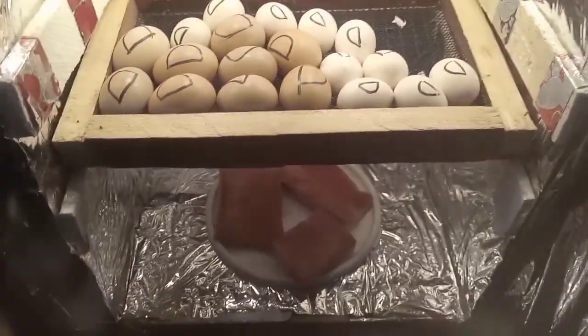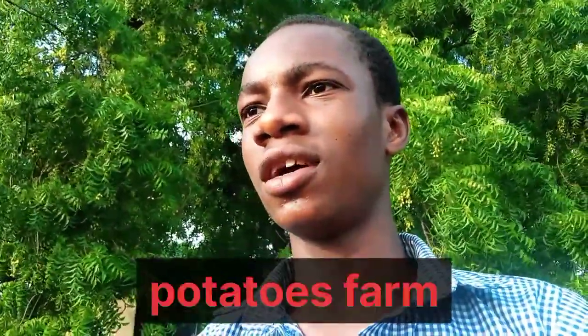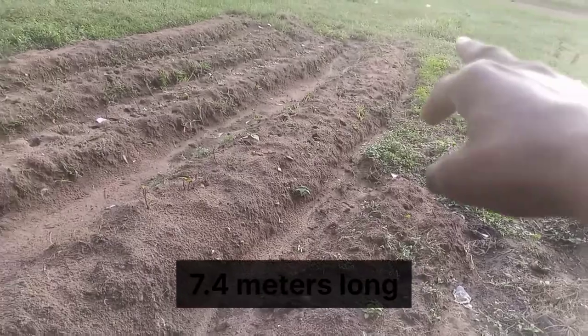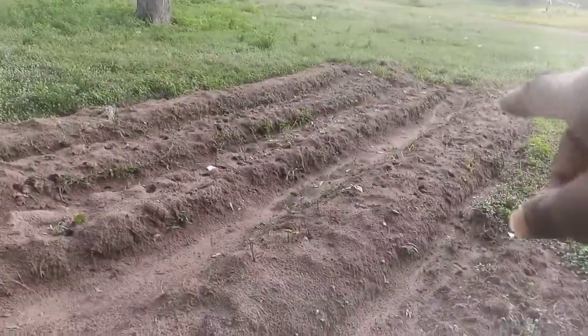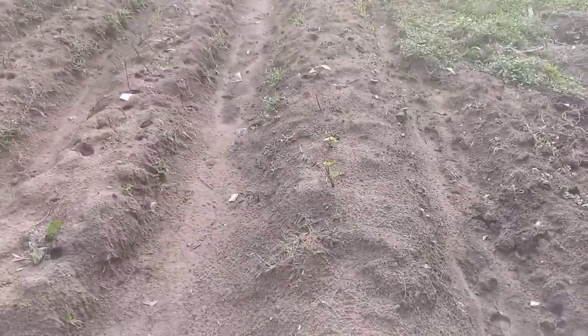Now we'll proceed and go to the garden so I can show you how the potatoes are doing. Welcome — now we are on the potato farm. As you can see behind me is the garden. We've also planted some pepper and tomatoes in the garden. This is the potato bed: they are 7.4 meters long and I made four beds. It's been six days and you can already see the potato sprouting new leaves.